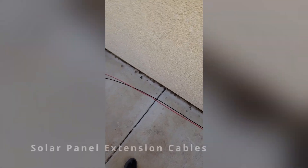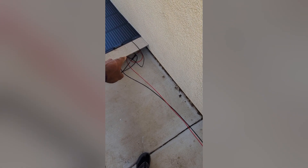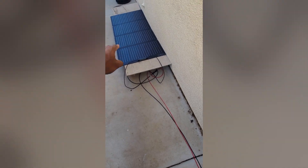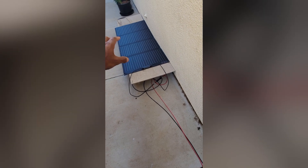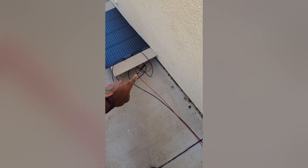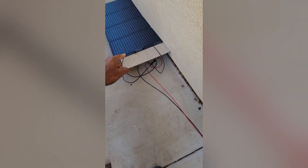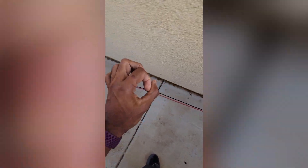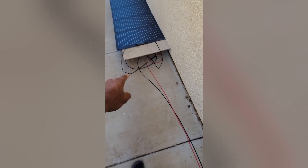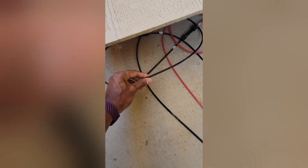Hey guys, here's a quick review for the solar panel 20-foot extension cables. I have them hooked up to my EcoFlow 160-watt solar panels. Super simple — comes as a two-pack, red and black, positive and negative. Hooks up to your panel and runs however long you need. These are super thick — actually thicker than the standard cables that come with the EcoFlow.